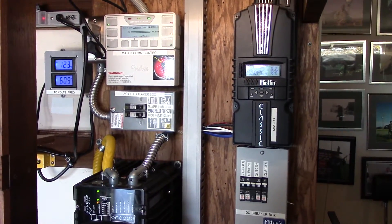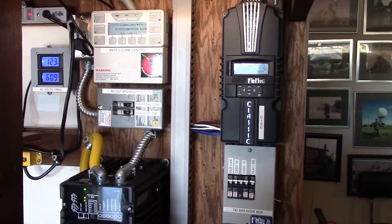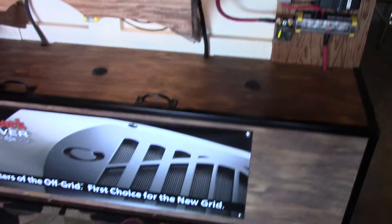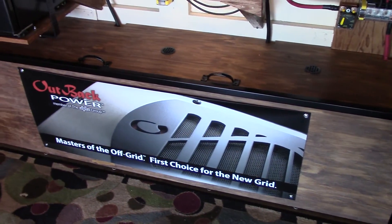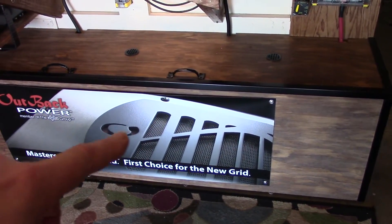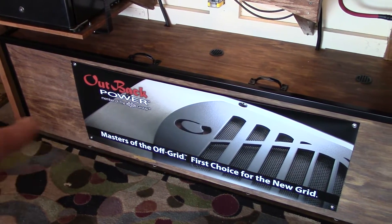This is something I check every single day to ensure I get a full charge on the batteries. I've got eight Trojan L16 EACs in here with room for four more, which I'll get after Christmas.